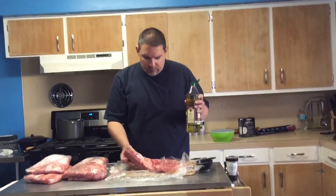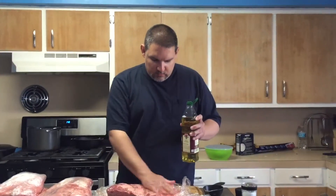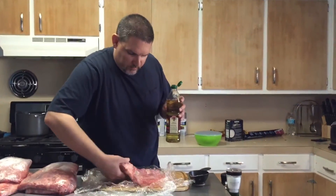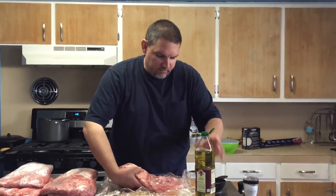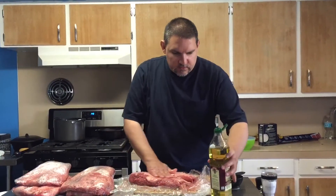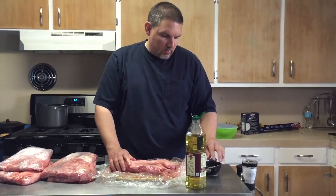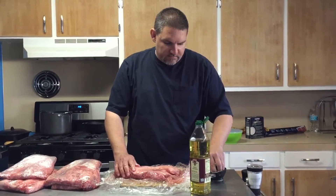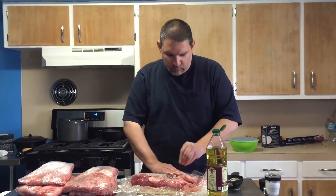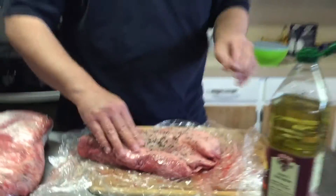We've got our first brisket point here for our burnt ends about ready. I'm going to put a little bit of grapeseed oil on this thing and get it turned over. This grapeseed oil really doesn't have flavor — we don't want the oil to give this meat any flavor. What it's going to do is really help keep the seasoning, which is just salt and pepper — coarse ground salt, coarse ground pepper, a 50-50 mix. We're going to get this salt and pepper rubbed in and do all five of these points. Then we're going to let them set and bring them to room temperature while we get the egg ready.